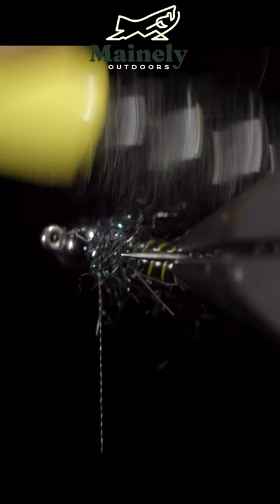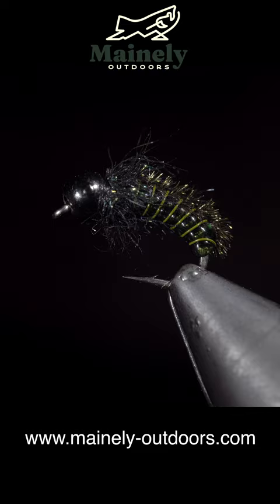If you would like to win this fly, subscribe, like the video, and comment hashtag flies for your chance to win. And I will see you in the next one.